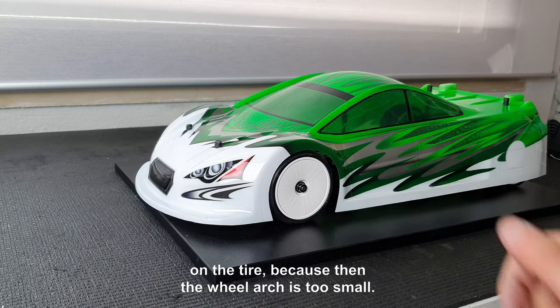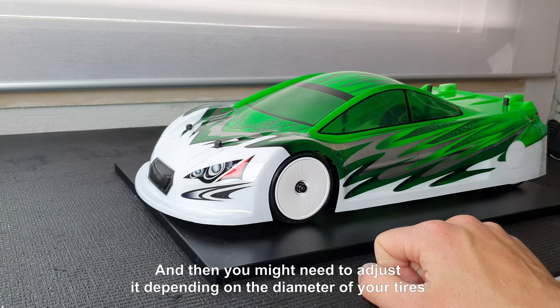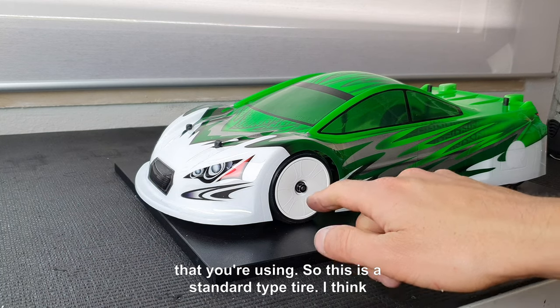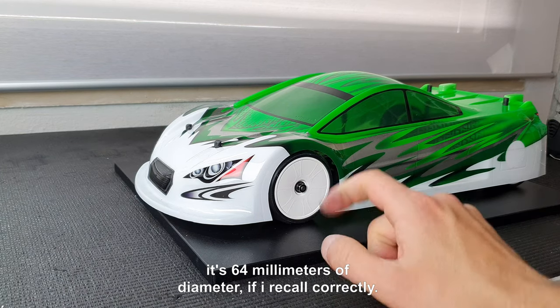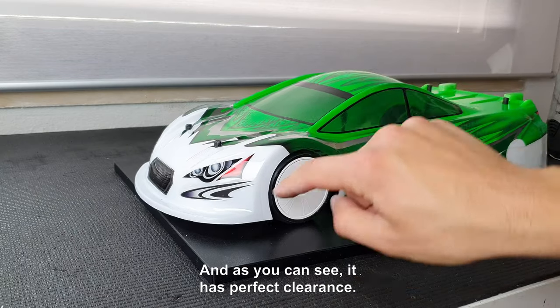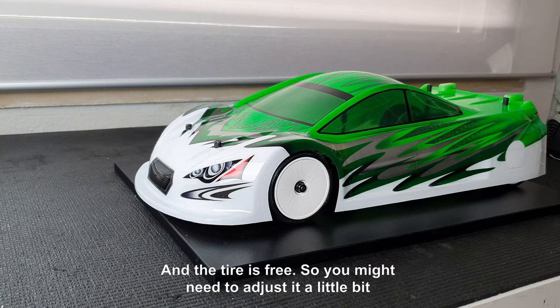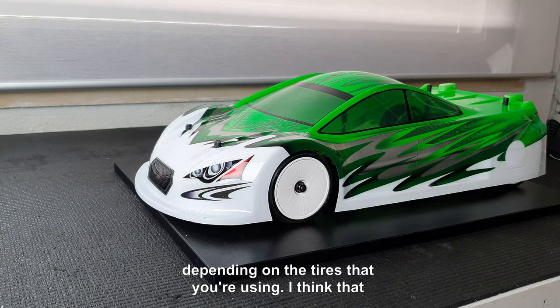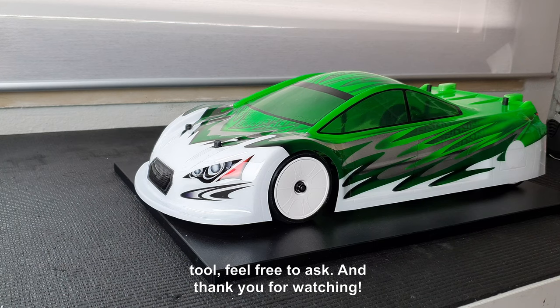You might need to adjust it depending on the diameter of your tires. This is a standard type tire — I think it's 64 millimeters of diameter. As you can see it has perfect clearance and the tire is free. You might need to adjust a little bit depending on the tires you're using. I think that covers it — if you have any questions about this tool feel free to ask, and thank you for watching.